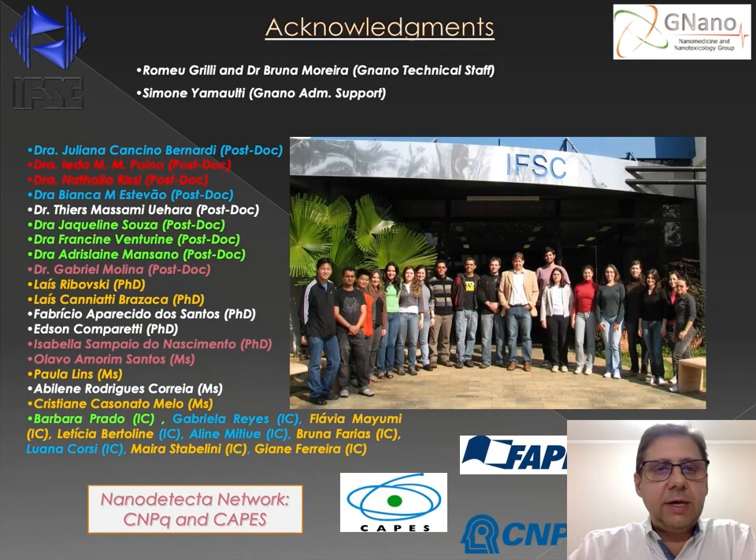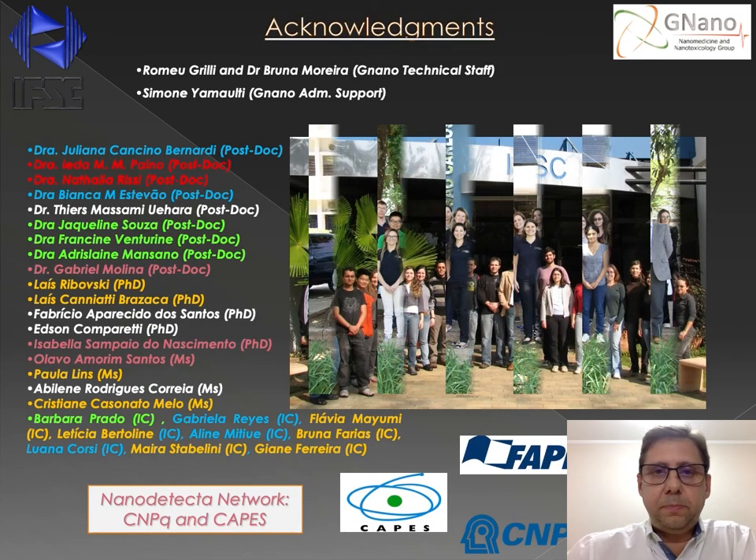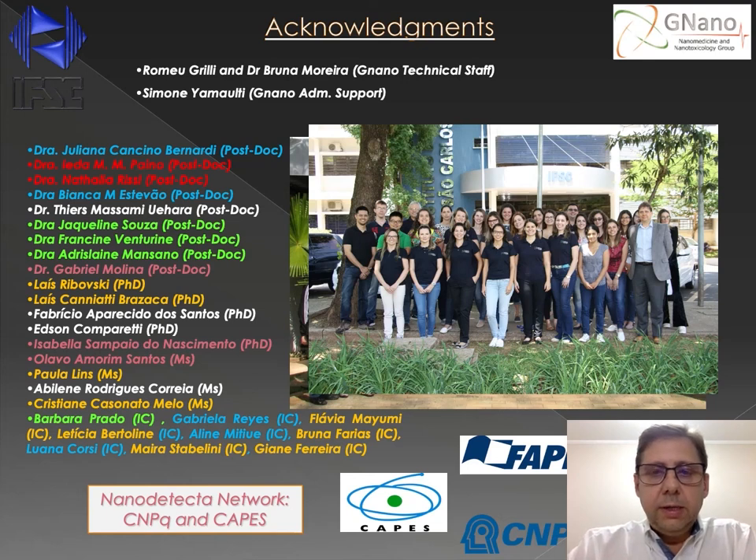With this, I conclude. This is part of my research group, to whom I have to say thank you, because all these people perform the hard work every day. I also would like to thank our funding agencies, CNPq, CAPES, and FAPESP. Thank you very much.